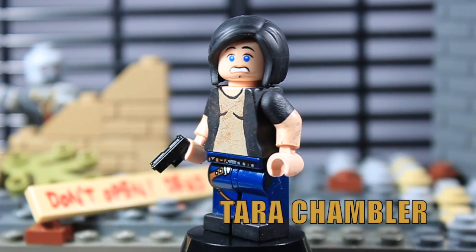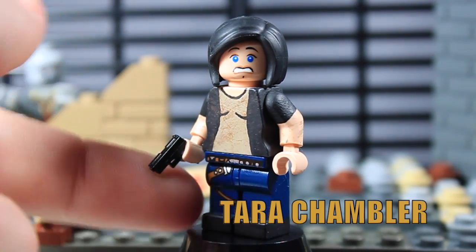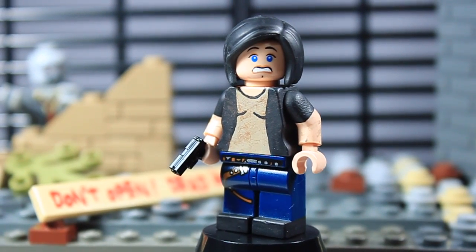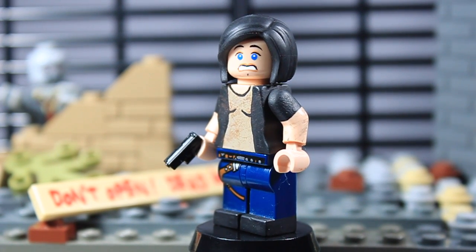The last figure is Lily's sister, Tara Chambler. She is equipped with a tiny tactical personal sidearm — a really small gun — but I gave it to her because she was a cop before the zombie apocalypse, so it kind of fit her personality.